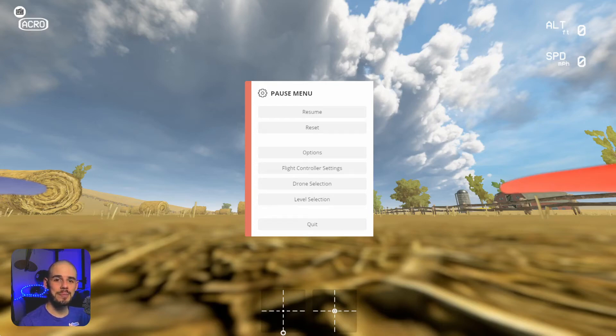Hey everybody, welcome back to RC with Adam. My name is Adam and welcome back to another FPV flight tutorial video. In this lesson, it's going to be a pretty simple lesson and we're going to cover something that I think is often overlooked, which is disarming your quadcopter. I know it sounds so simple that it sounds stupid, but it's an important safety thing. It could save you your quadcopter, it could save you your fingers. We're going to talk about it just really briefly.